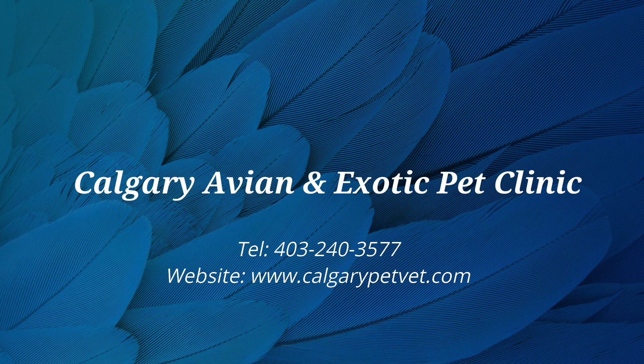If you have questions about how to medicate your guinea pig, please contact our clinic.